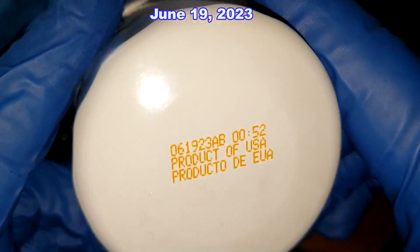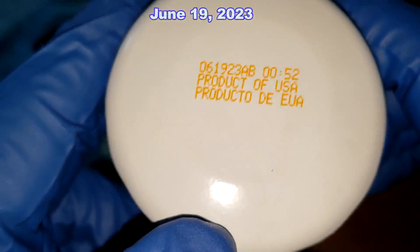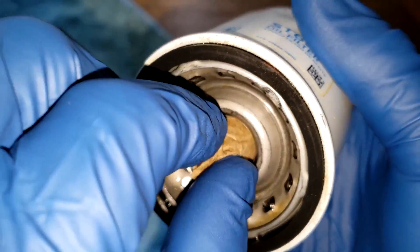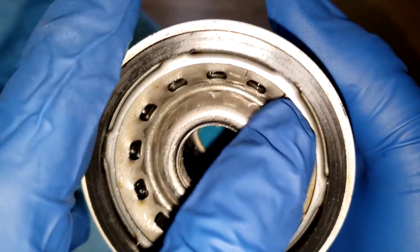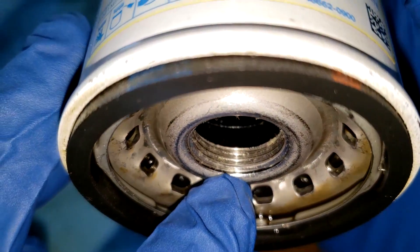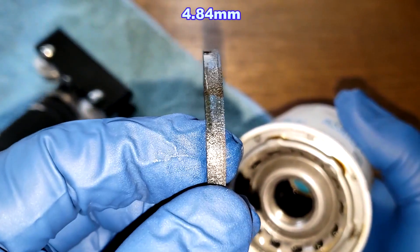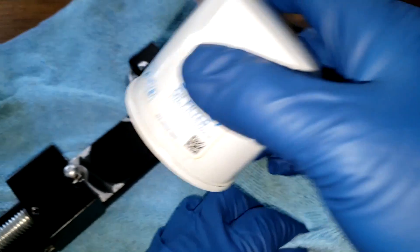Before we open this filter up, let's take a quick look at it. Date code 061923AB, product of USA. This is a sticker on here. We got 13 inlet holes, nylon center core, bypass valve down below, 3 grooves there for threads, and a nitro rubber gasket — I'll put the thickness up on the screen. Pretty good sized gasket.